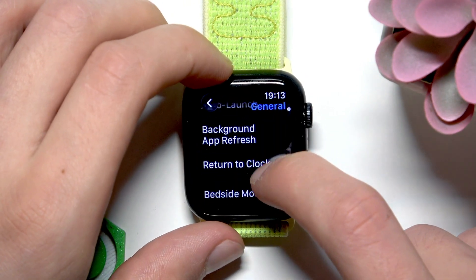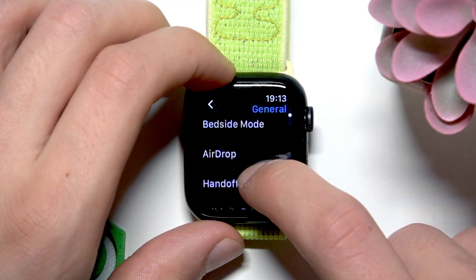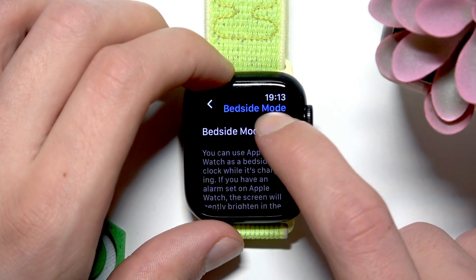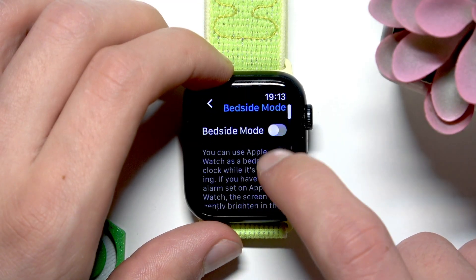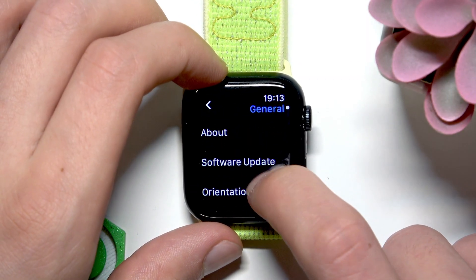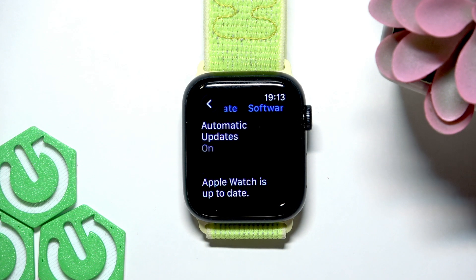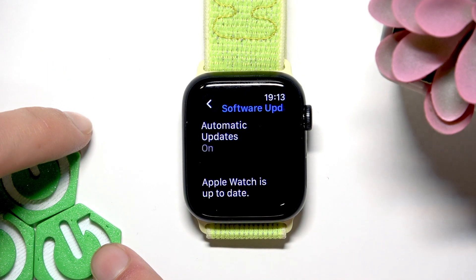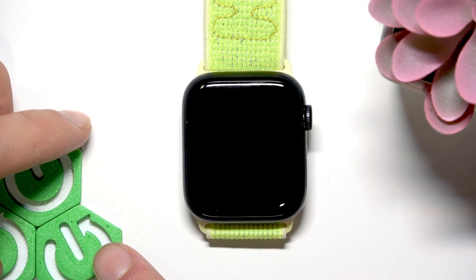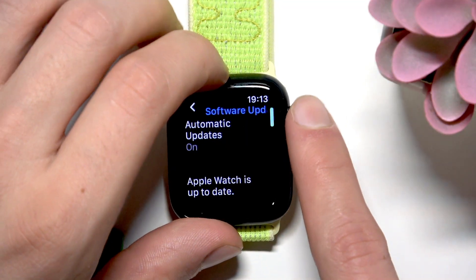The other thing that you should check in the general section is the bedside mode. You can also switch it off if you want to save your battery life during the night time. Also check out the software update and check if your device has any updates to install. First, make sure that it's connected to the internet. If you don't have any updates to install, you can move on, but if you do have any software updates, take your time and download and install them. This will also significantly improve your battery life.